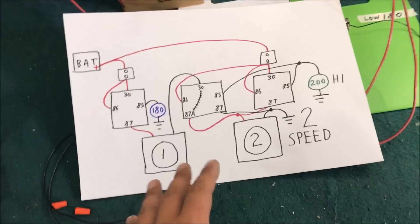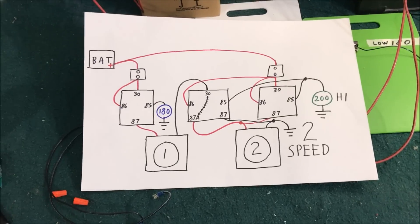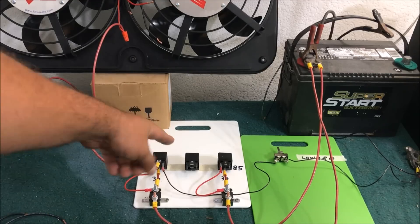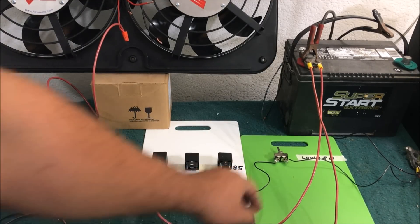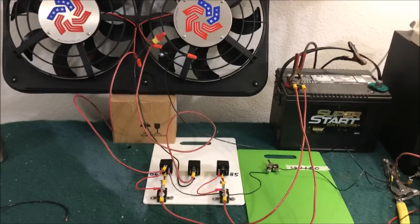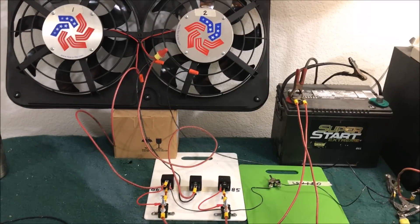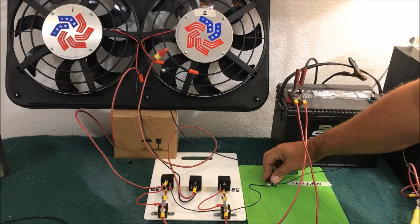Now we're going to do the two-speed setup. If you've never seen this one or thought it was too complicated, pay attention because the more I mess with it, the more I like it. We add the five-pin relay and wire up low speed first — running the fans in series. We turn it on and at 180 degrees it grounds out, putting the fans on low speed.